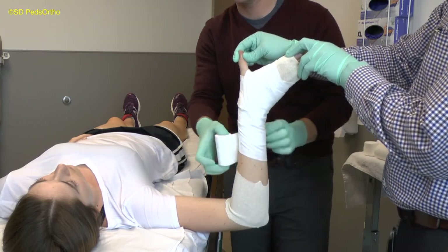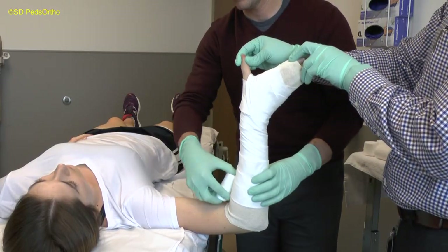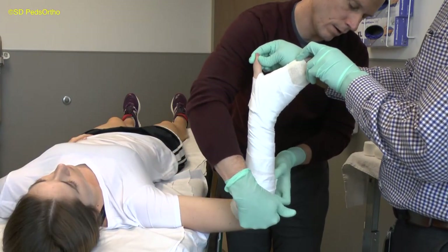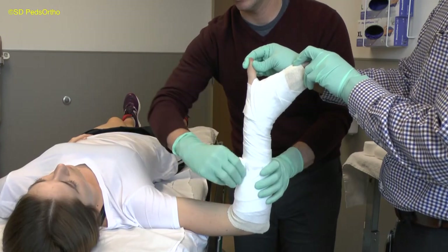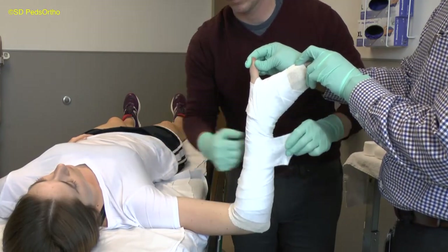The cast padding should not be thick, especially at the fracture site, because the padding will compress proportionate to the amount applied. If too much is applied at the fracture site, the padding will compress enough to lose reduction of the fracture. The cast padding should typically be two layers thick. Approximately, the cast should be longer on the ulnar side than the radial side.